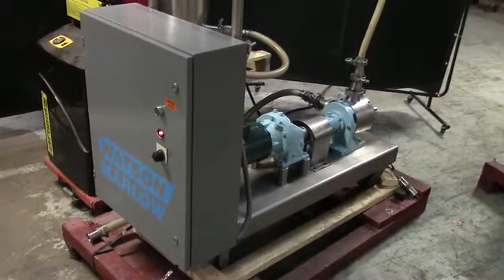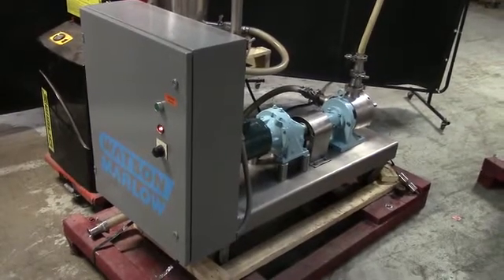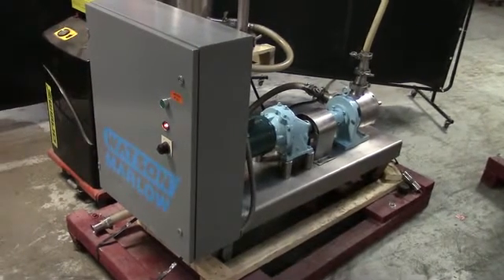The voltage on the pump is currently set for three phase, 60 cycle, 240 volts. We recommend a Field Service Technician to assist with your start-up and training on the machine. Please contact our Field Service Manager to meet all your field service requirements.